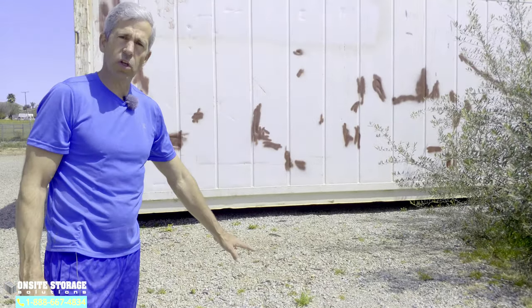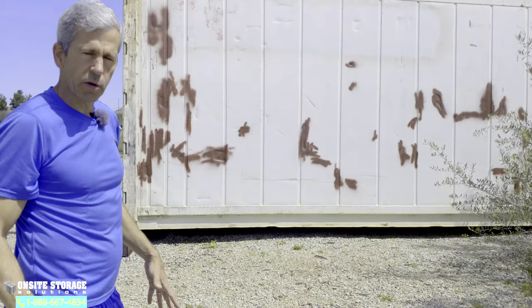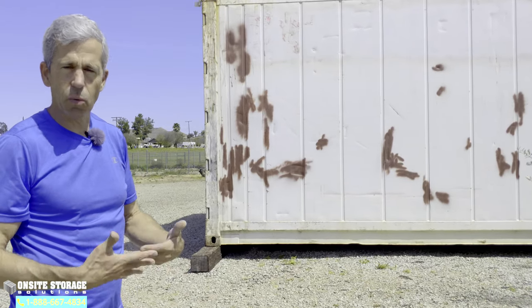These are treated with creosote, so they're termite proof and will last as long as you have the container — which is what you want. If you put untreated wood in there it'll start to rot or get termites and it won't last.